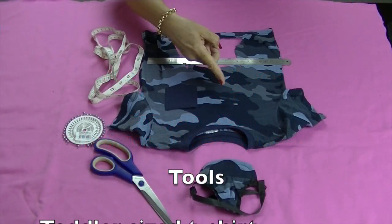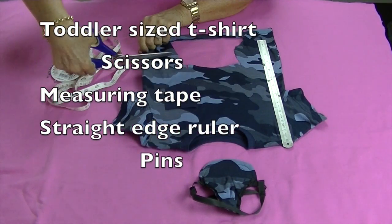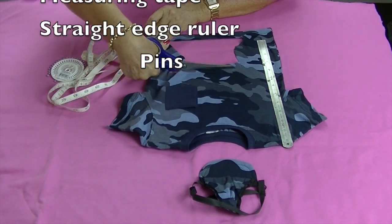Today we're going to upcycle a toddler sized t-shirt to make a cute little cape. The link to the matching hat will be left in the description box below.